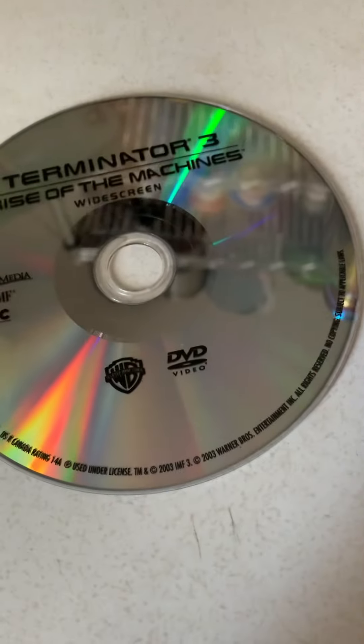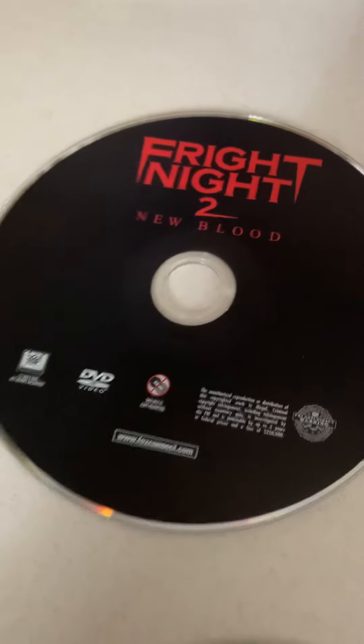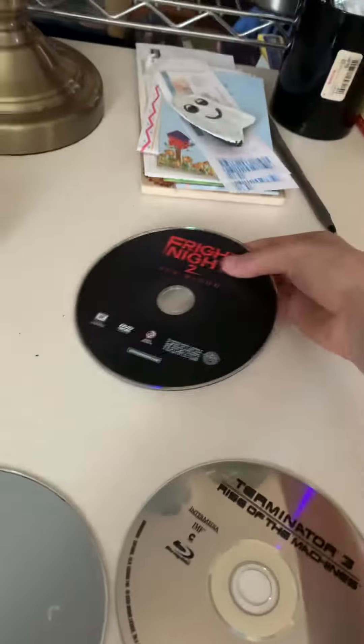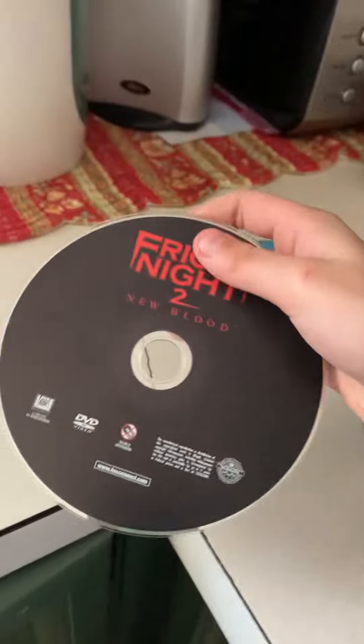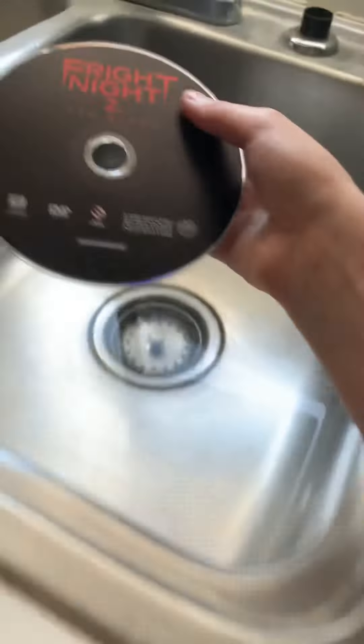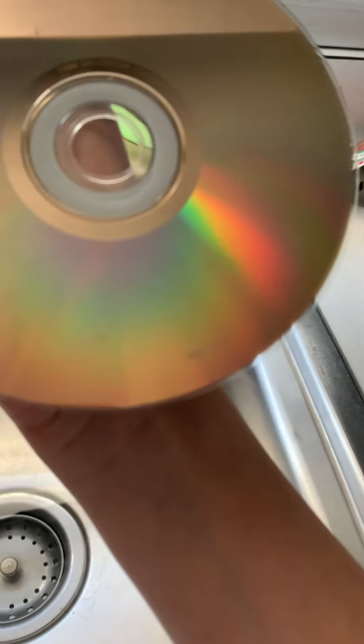I'm getting another Terminator movie — should come in around the 13th through 15th of March. I got Rise of the Machines on DVD and Blu-ray — I have a Blu-ray and DVD player. Then I have Genesis on DVD and Blu-ray. Then I have Fright Night 2, which is trash — really stupid. I haven't watched it but I assume it's terrible. I'm going to wash them and get all the fingerprints off.